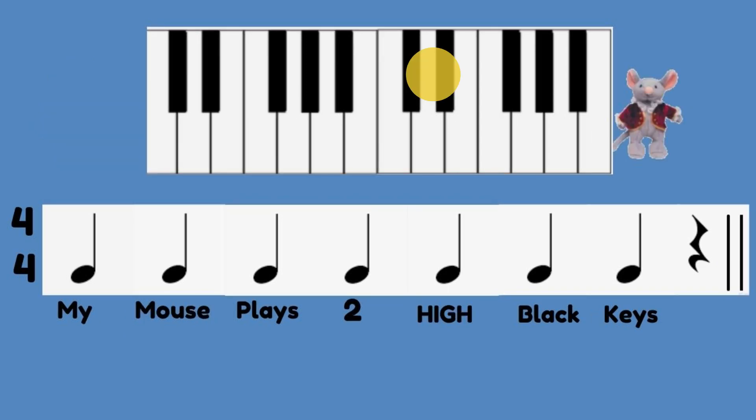Now let's play the high black keys. Ready, set, go! My mouse plays two high black keys. My mouse plays two high black keys. Good job!